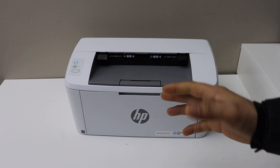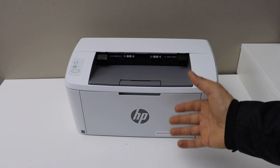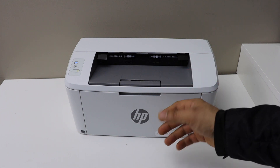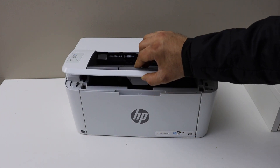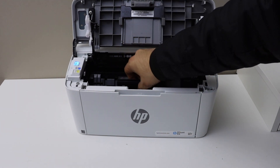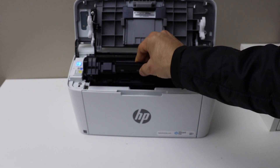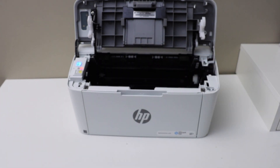In this video I'm going to show you how to replace the ink toner. First, make sure the printer is on. We simply have to open this section — lift it up like this, place your hand here, and take it out. It just slides out.